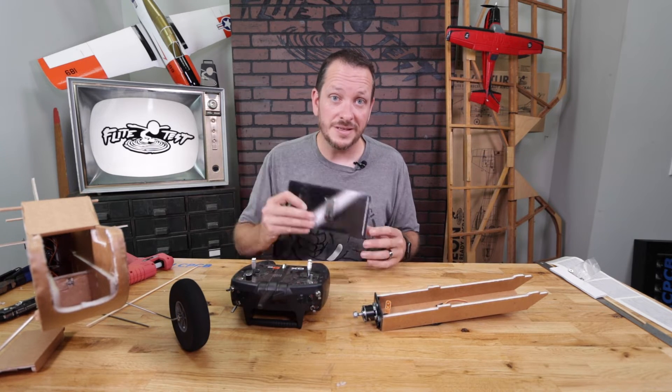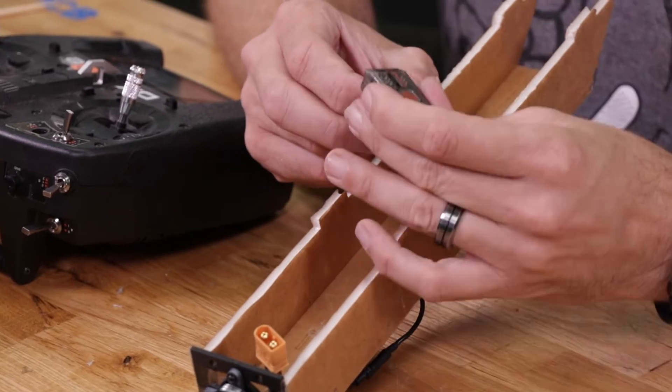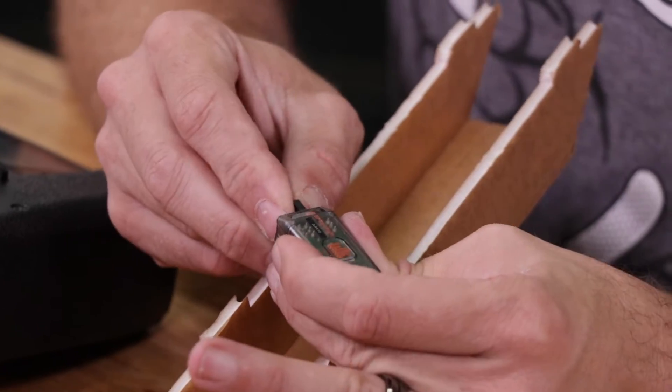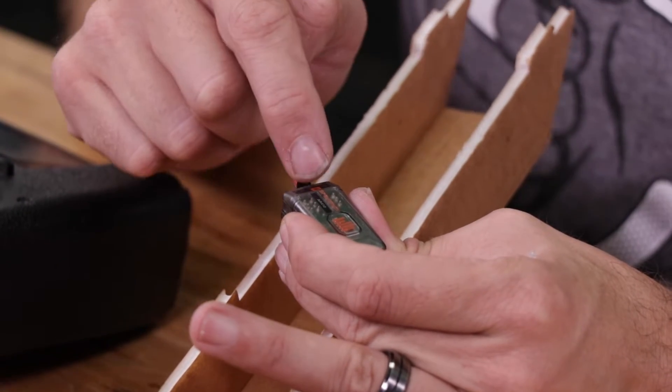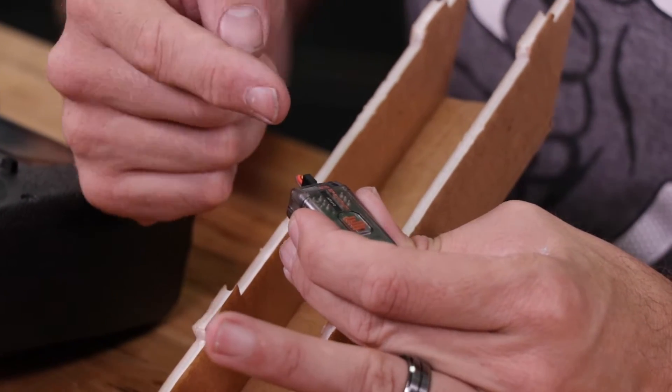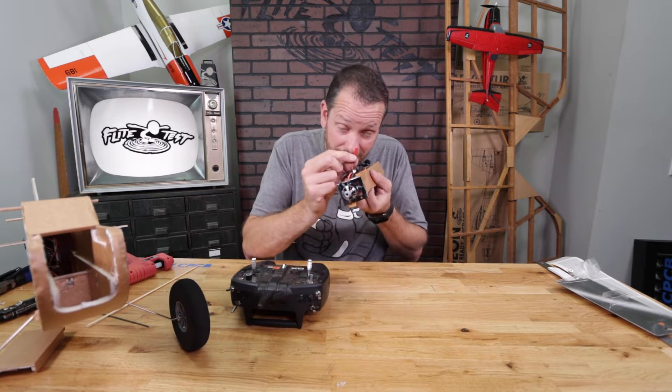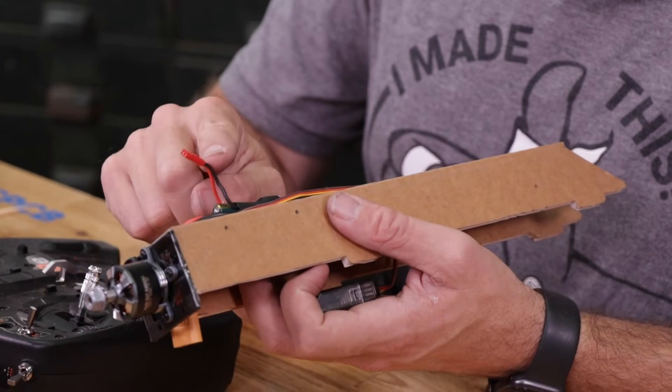If you haven't already bound your receiver, go ahead and do so. This is a brand new receiver so I'm going to go through the binding process. Whenever we plug this in, the throttle on a Spektrum port is going to be port number one. Do not plug it into the battery, and if you're using our FT ESCs, you'll notice this little tiny red connection — this is not meant to go into your receiver.